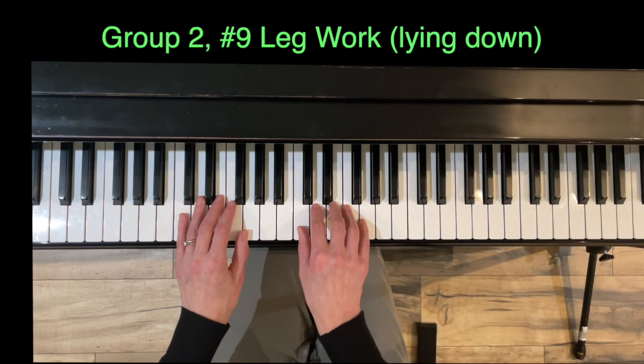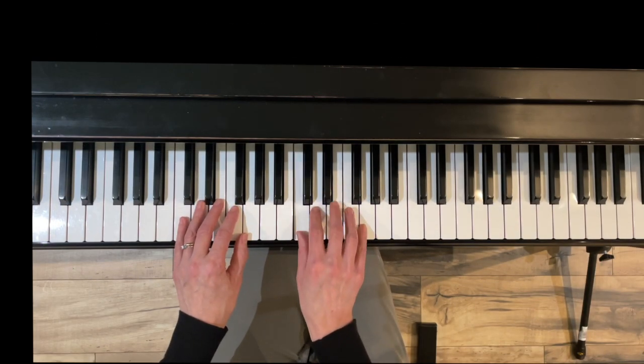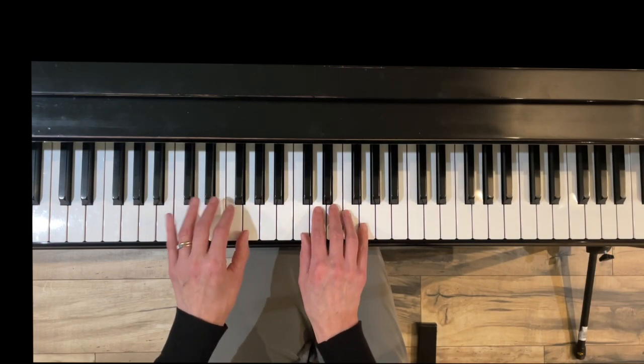Exercise nine is Leg Work. We're doing five-finger patterns — do, re, mi, fa, sol — just be mindful that whichever finger has the half note, that finger is holding long enough.